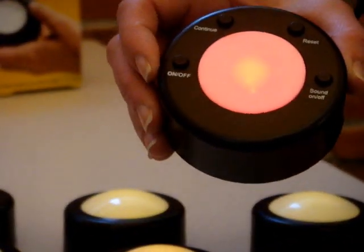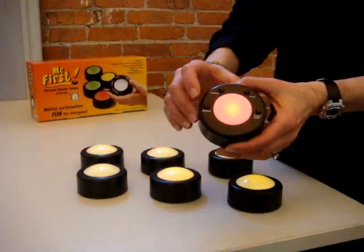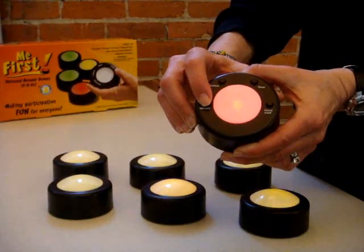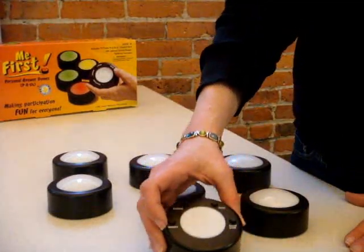When the game is finished and I'd like to turn all of the remotes off to save my batteries, all I need to do is hit the facilitator remote on-off switch for three seconds, and they'll all turn off. Have fun with your Me First Game Show buzzer!